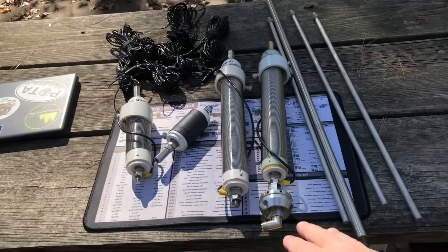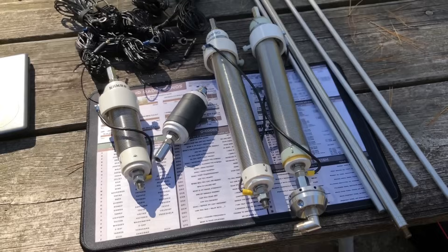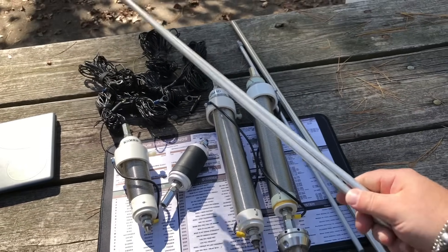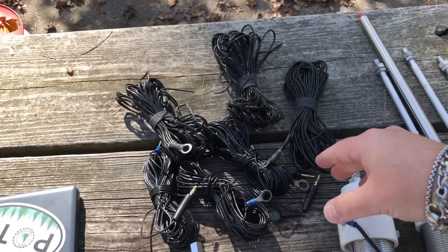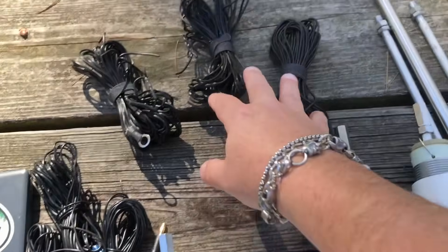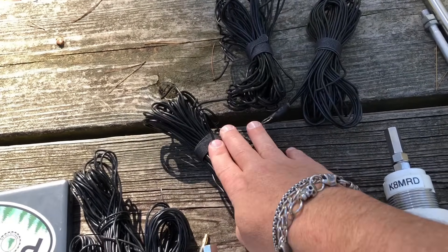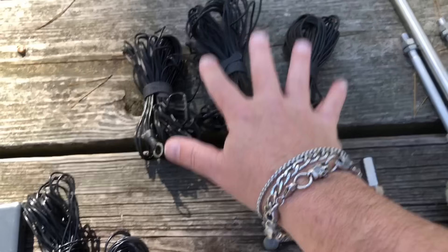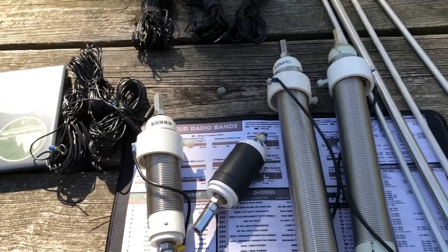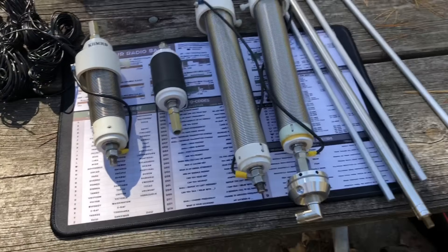Here's everything I brought out. I got the two Wolf River Coils — Silver Bullet 1000s. Actually, this is the Platinum one and this is the regular. And a 17-foot whip — this is actually the Wolf River Coil whip, a little bit longer than 17 feet. We got the Mega Tripod legs, a whole bunch of radials. These are the three 33-foot radials that come with it, and then these bunches are, I think, five 3.5-meter radials — shorter, but more. Hopefully that's enough. If not, we've got the Sporty 40 we can add, and we also have a Silver Bullet Mini.